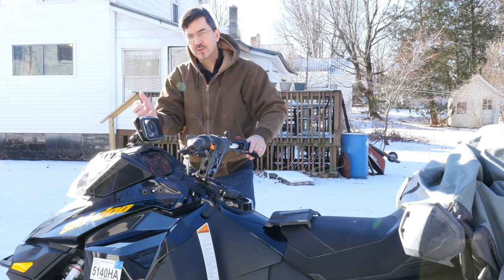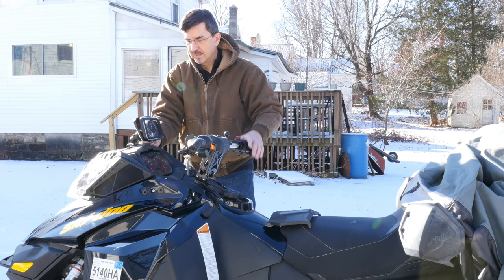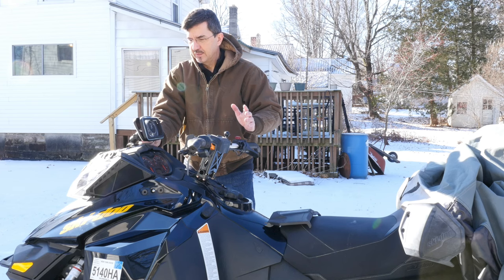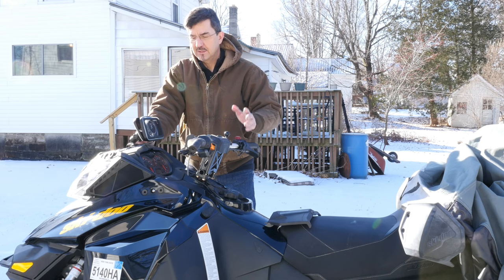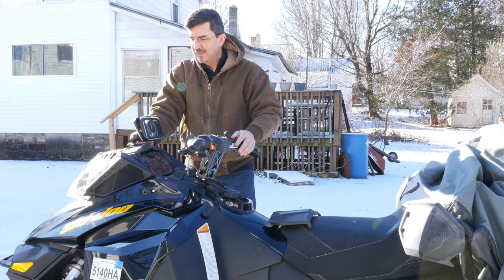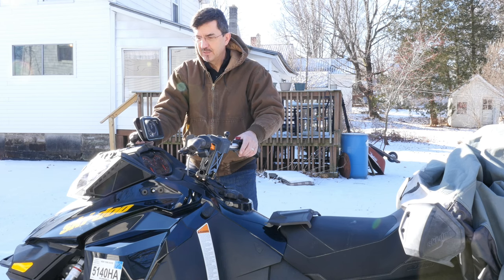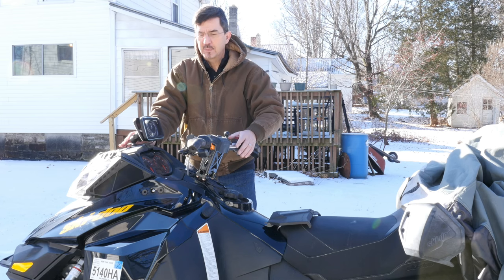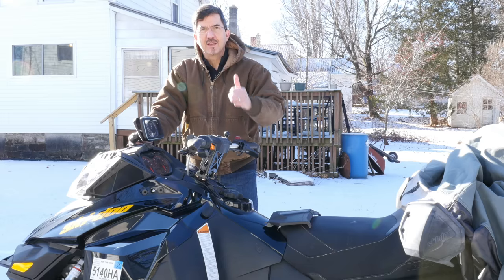It actually puts quite a bit of heat out, so it should keep your phone warm as well. That's the idea. I will do a trail test and add that when I get to it. But this has been a really easy install. I want to say thank you again to Linda and to Scott at Trail Systems for putting this contest on. I'm so happy that I won. This has really come at a time where I've been a little short on funds and trying to put something together for the trails up here in the Adirondacks, which snake all over the place. This will be much easier than pulling out a map and trying to figure out where you are. Thanks again, guys.